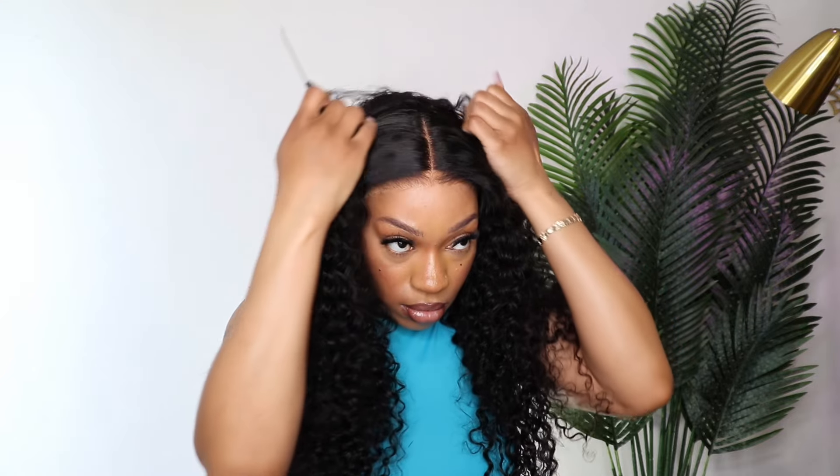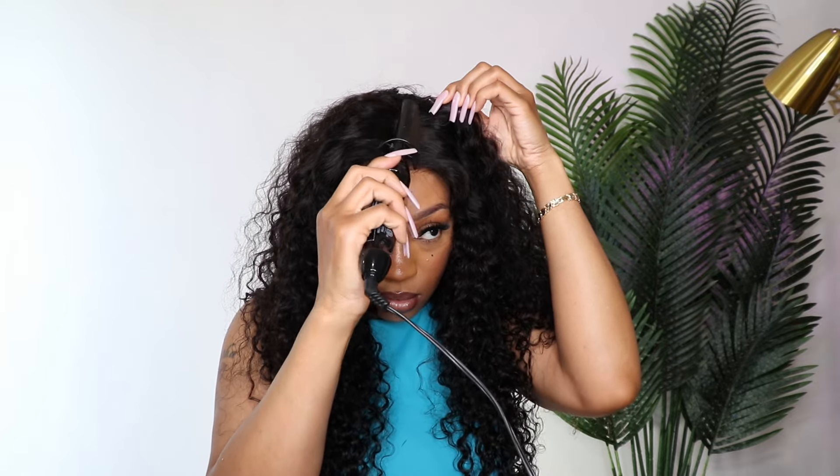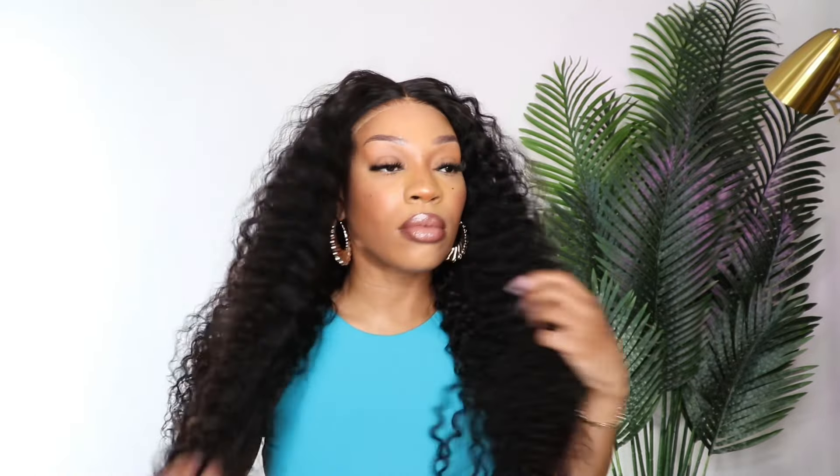Here I'm just using the hot comb — this is something I always do because it gives more of a flat, realistic look to me. You don't have to do this, especially with curly hair, but this is just a routine I use when defining curly hair. Here I'm just pulling the curls apart because I want you to see how pretty this curl pattern is natural without wetting it down.